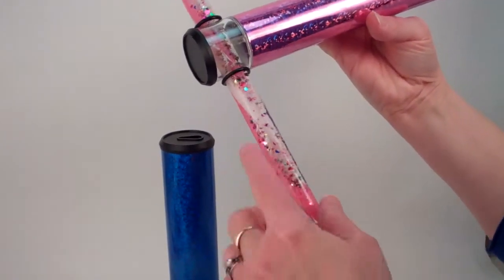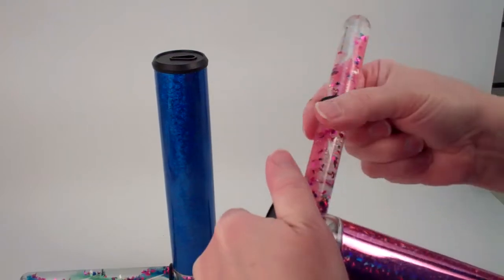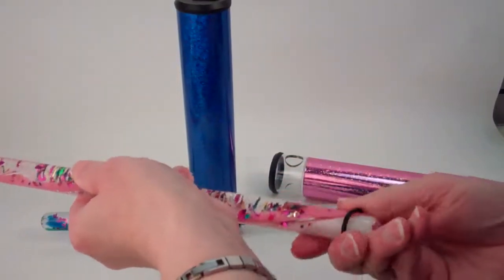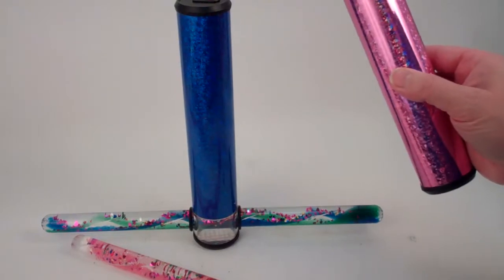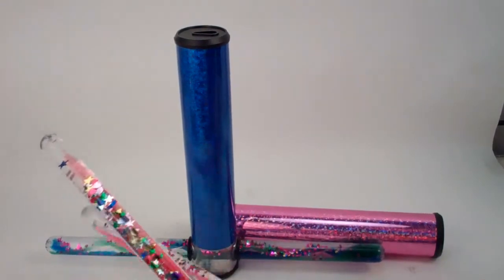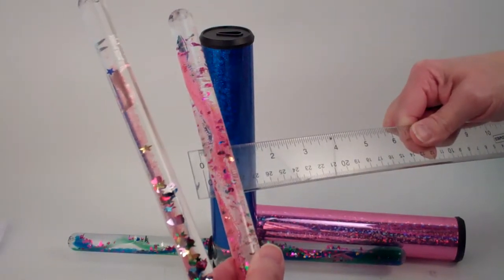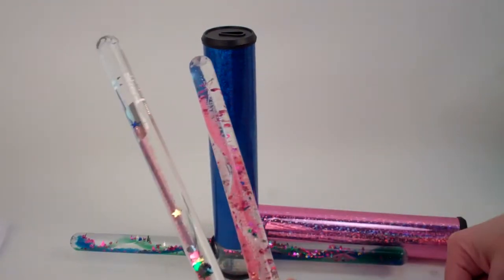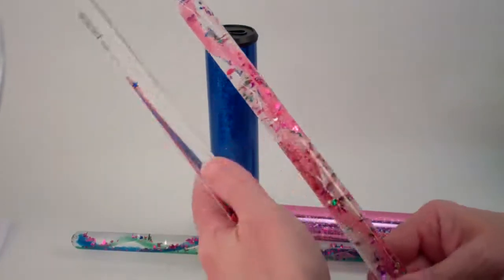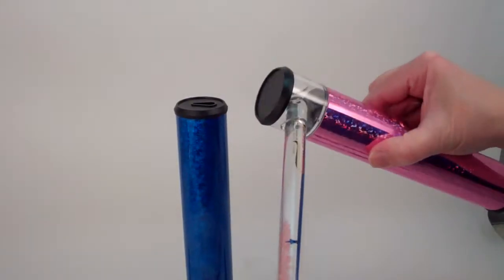The wand has two different glitters but is smooth on the exterior. To change the wand, you slide off the o-ring and put a different wand in. The kaleidoscope comes with one wand, and additional wands are available for purchase at five dollars and a quarter each. The new standard wand is almost three-quarter inch diameter; the previous wands have been a half inch diameter.